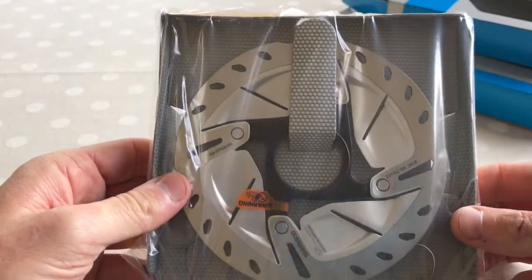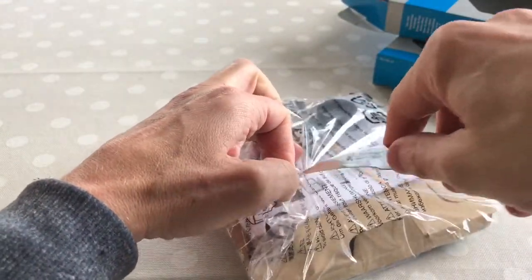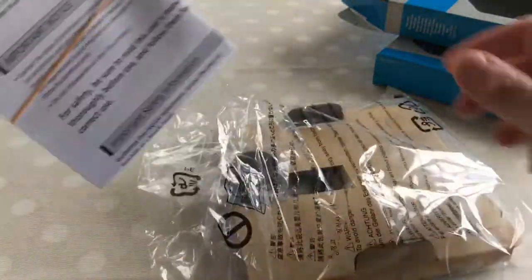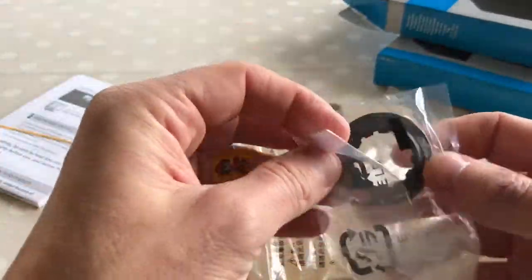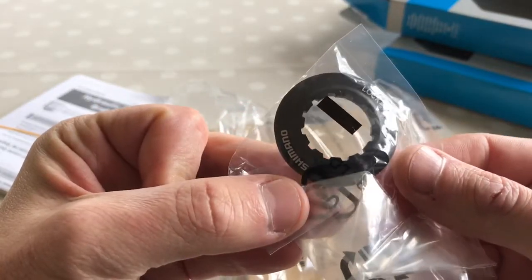This is the 140mm. It looks nice. Let's open her up — the world's sharpest knife. We've got an instruction manual. Centre lock nut: 40 newton-meters.